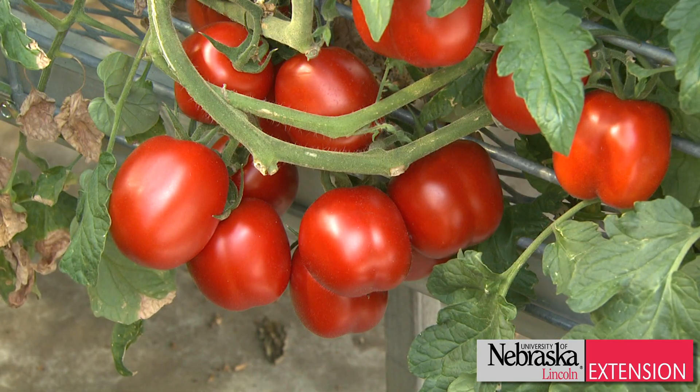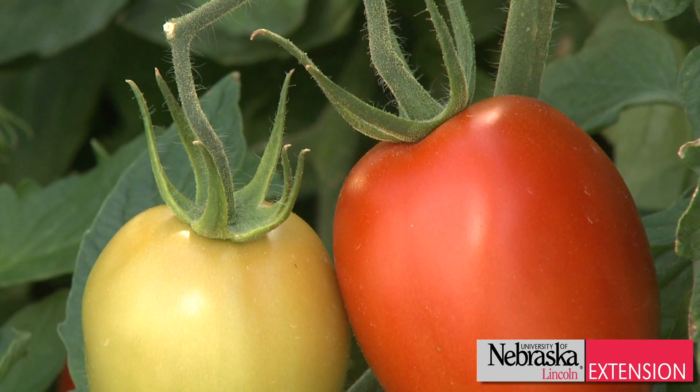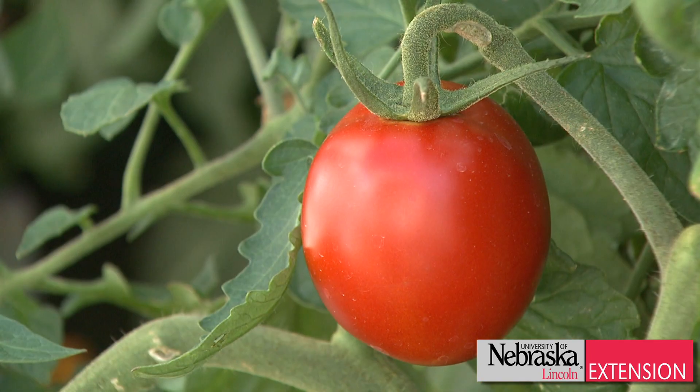Can we add calcium to the soil to help with that possible calcium deficiency? And the answer is no. Typically we have enough calcium present in the soil; the plants just aren't taking it up as much as we need available for them. So adding more calcium isn't going to help you.